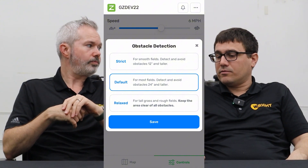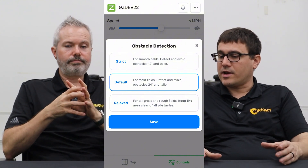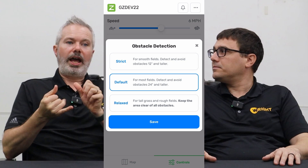So if you're going to use strict mode, what would be a setting where you do that? Athletic fields — areas that are very flat and uniform work great with this type of mode, especially if you're cutting grass a little bit shorter, like at one and a half inches or lower. Very good for practice fields, intramurals, college campuses — areas where it is very uniform.